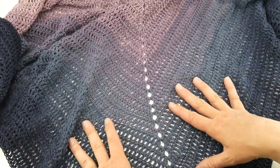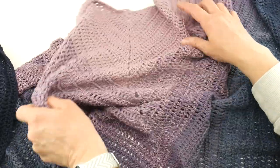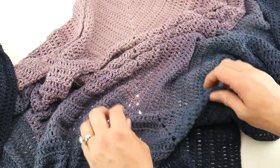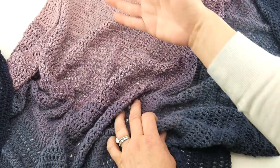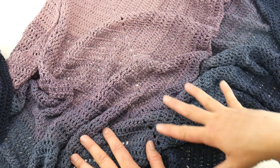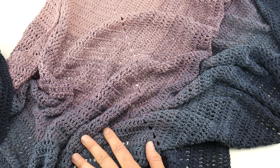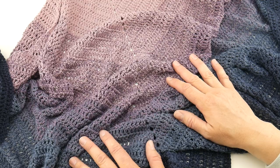We're going to be using double crochets and chains, and we're going to be using a yarn cake. The color gradients that you see — these gentle color changes — are done all for you. So really simple stitches, easy color changes. This is a very relaxing project; you can just kind of settle into it and work on it.